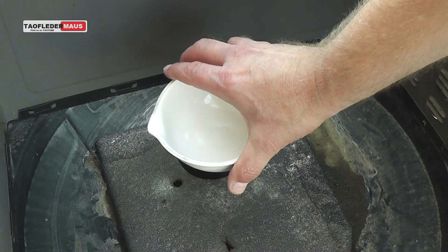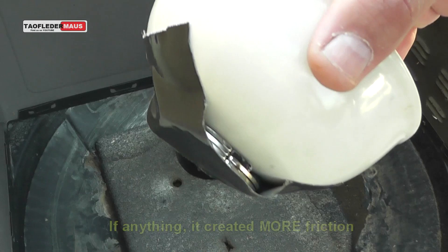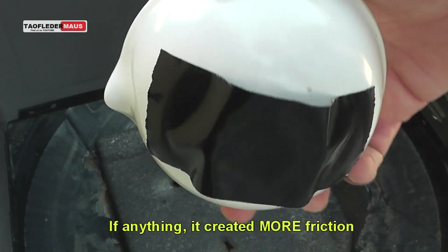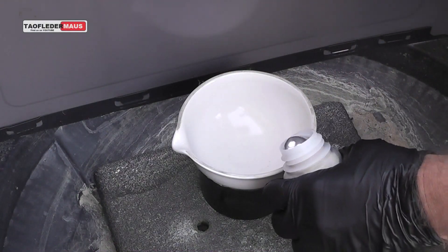At the bottom of the bowl I put some strong magnets, and the purpose of that wasn't to fool you or make the ball spin faster or anything like that. It's just there to try to keep the ball in the center of the bowl and keep it from touching the sides.